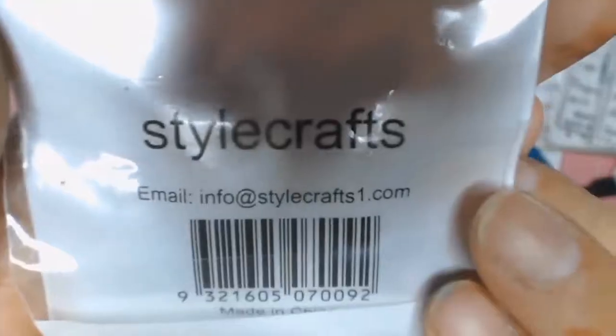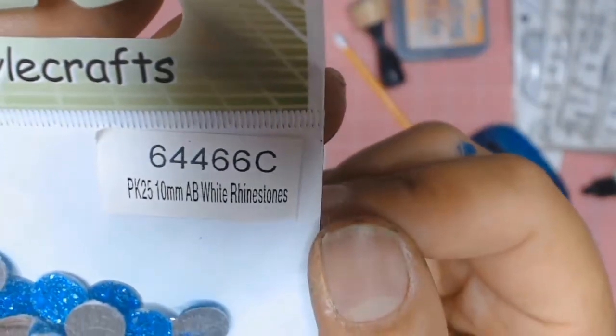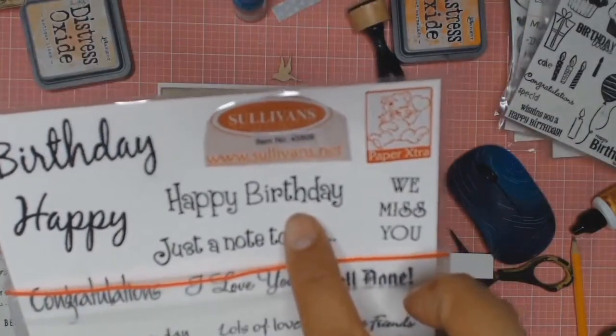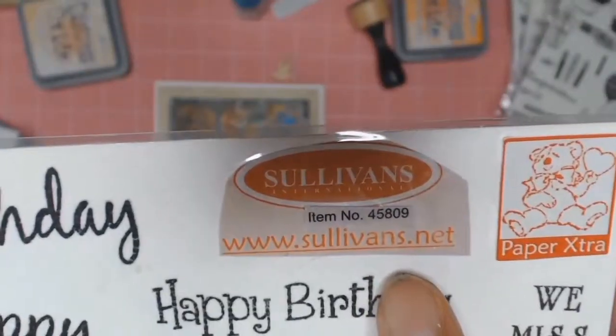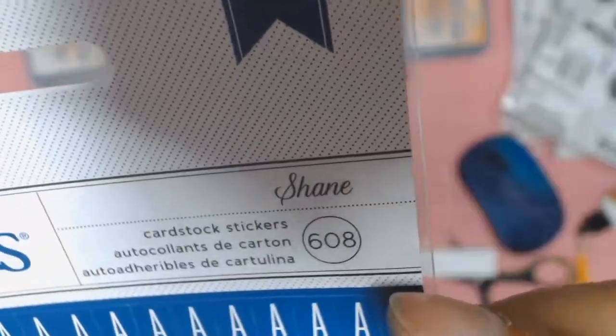I'm just showing you these rhinestones that I buy at the junk store — it's called the Home Store. They're from Style Crams and I just think they're lovely, about $2 to $2.50. These lovely little flowers are from the Delish Scraps January kit — January 2017. I'm going to use a collection of stamps here, a 'Happy Birthday' from one set and bits and pieces from other stamps.